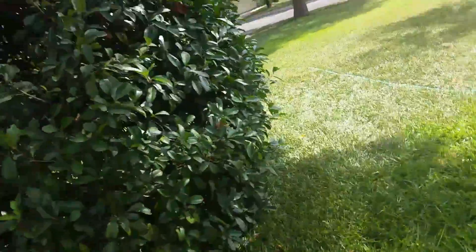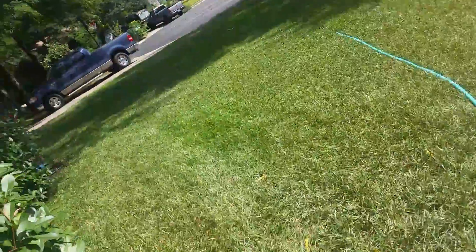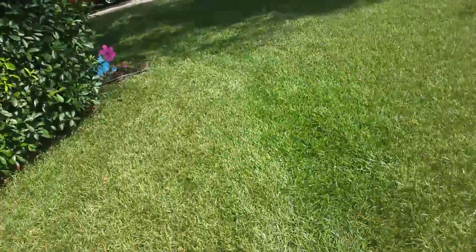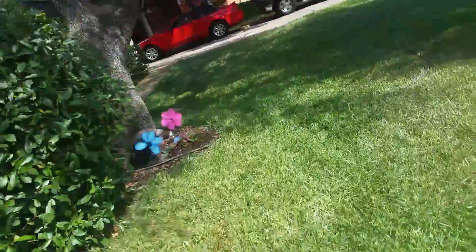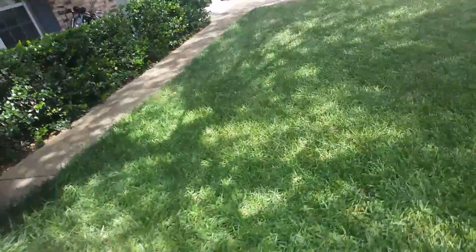All the branches I cut off I stuck in wet soil in the backyard. I think there's almost zero percent chance of them growing and surviving, but I'd still like to attempt it. Thanks for watching, goodbye!